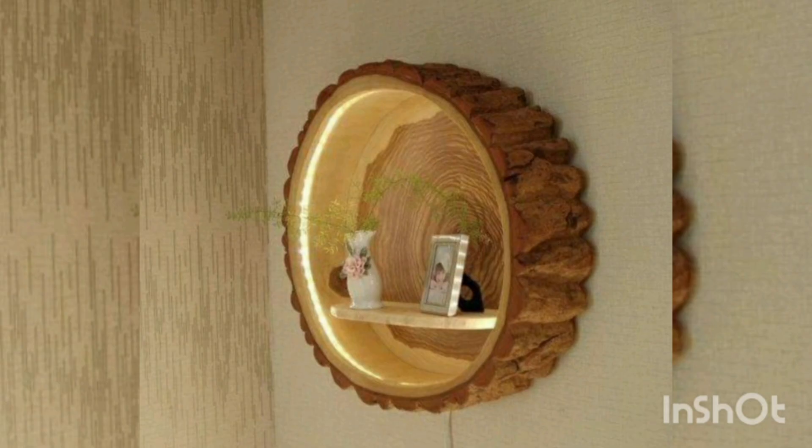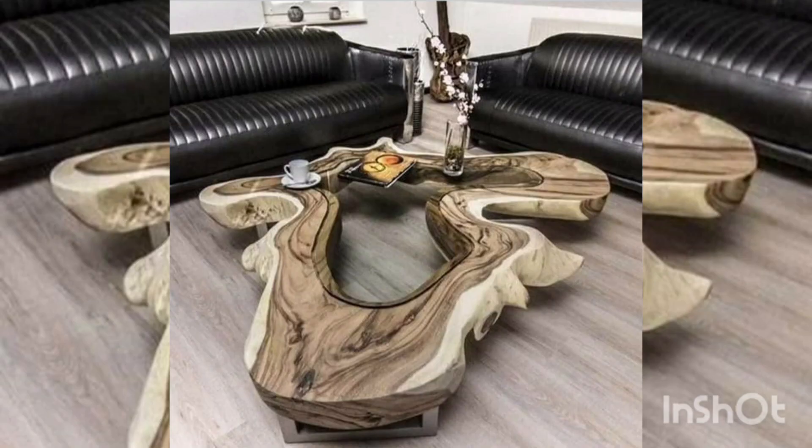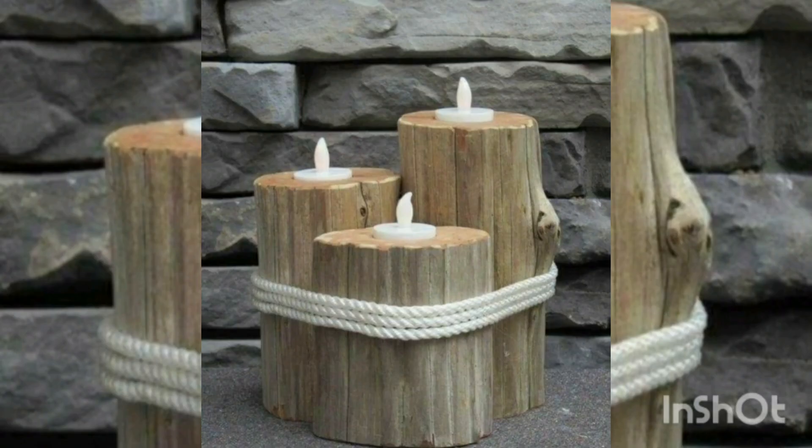Look at this candle stand — it's a mirror stand. All ideas are looking very pretty and attractive.